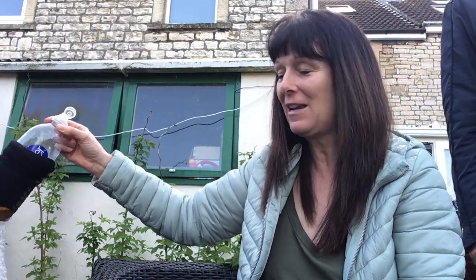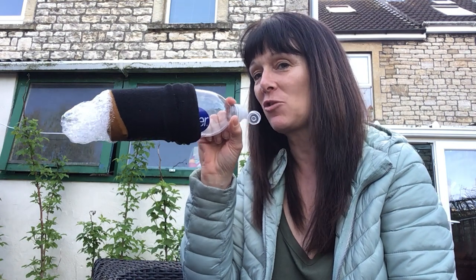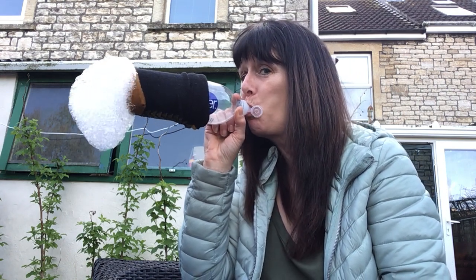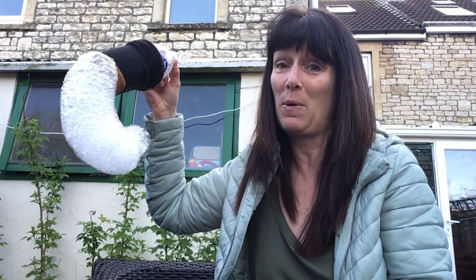What I want you to do today is think about how you can make a little stream of bubbles and how you can make a really big long stream of bubbles. What are you changing about what you do and the way you blow to make the difference in the length of bubbles? Have fun and send me some pictures of your bubble machines — that would be brilliant. Have fun guys!